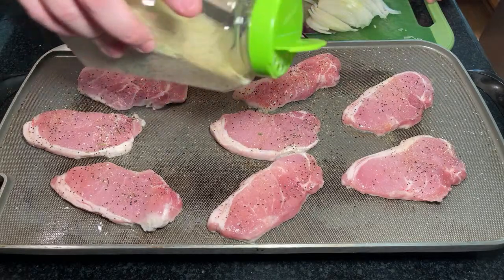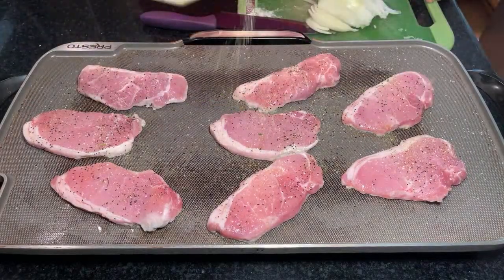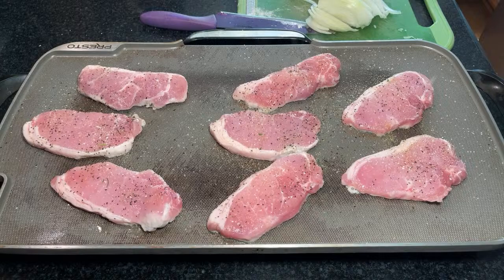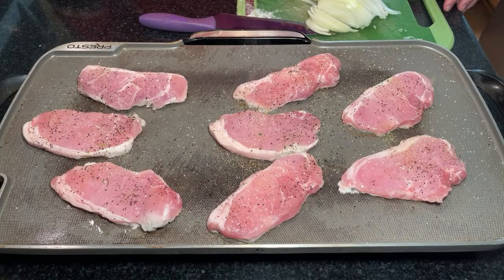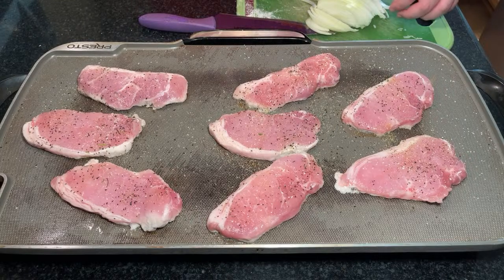I'm probably going to regret putting all this garlic salt on here. What else — maybe I should have used the all-season. I need onion powder. I got this on — the electric griddle is set to 300. I don't think that's going to be enough to get it where I want it, but we'll see. Actually, maybe because it's slower we should increase it. Throw the onion on there now.